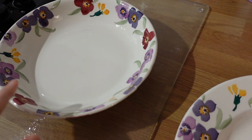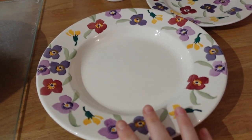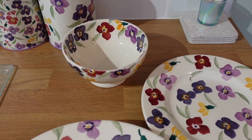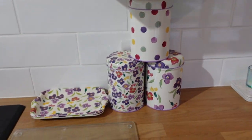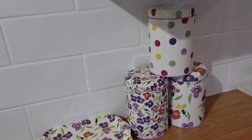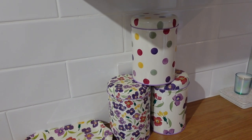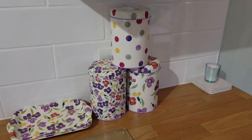Those are all the things we use on a day-to-day basis: the dinner plates get used a lot, pasta bowls whenever we have pasta, sandwich plates for lunch, and the bowls quite frequently. Moving over to the hob area, you've probably seen behind me these lovely little tin caddy things. I don't actually have a use for them, I just think they look lovely.